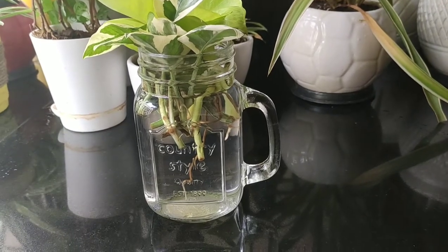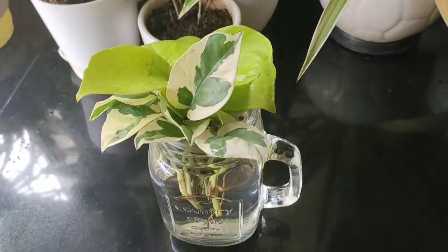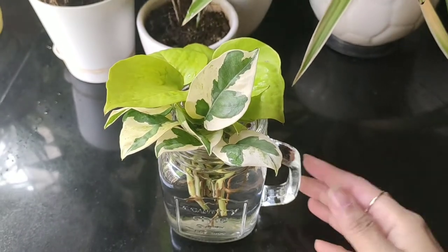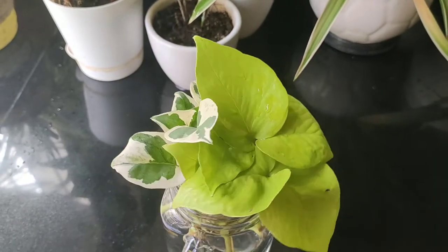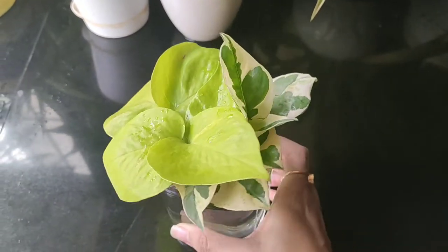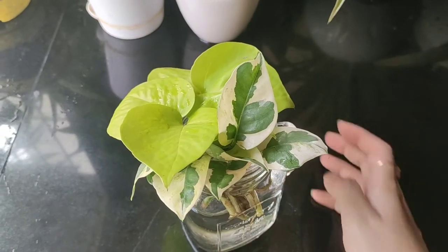Hello everyone, welcome back to my channel, this is Sonia and today we are going to talk about pothos. At the end I'm going to show you a very simple and easy DIY, so let's get started. Pothos are also known as money plant in India.